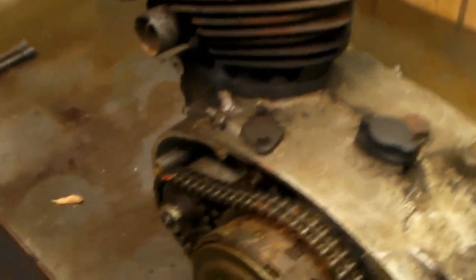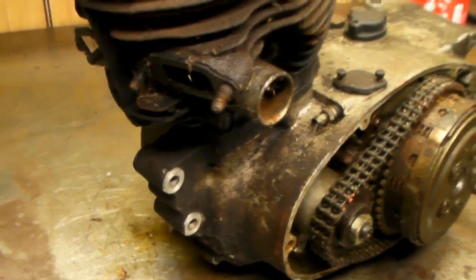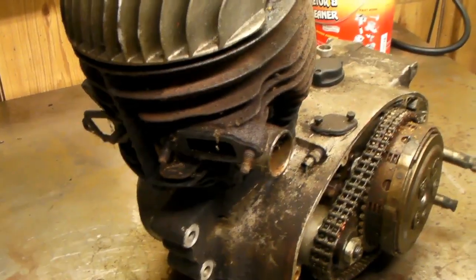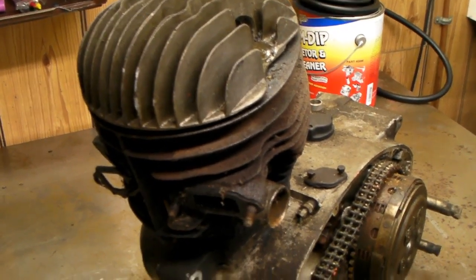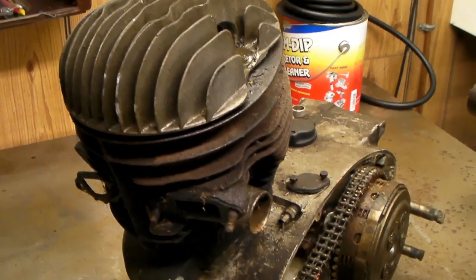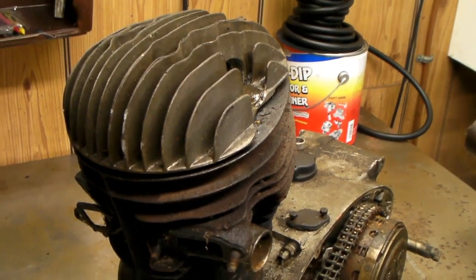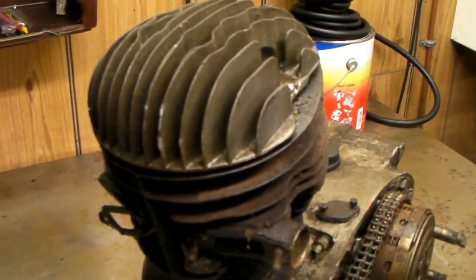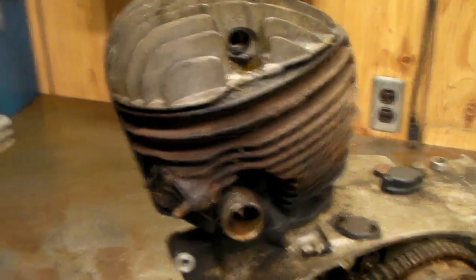The story behind this engine is I bought it from a junkyard. It was laying on top of a Buick, and somebody at work told me there was one of those twingles - an old Allstate bike - at the junkyard. On the way home I stopped and asked about it. They said it weighed a couple hundred pounds and sold it to me for eight bucks, which was about its scrap value.